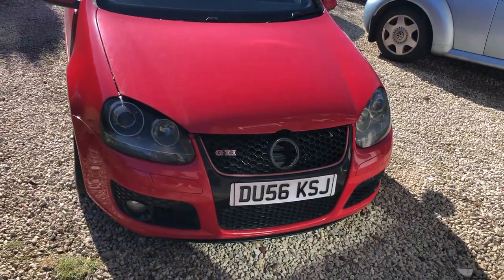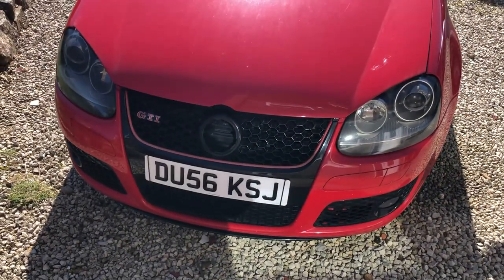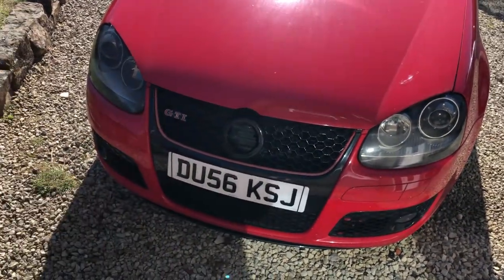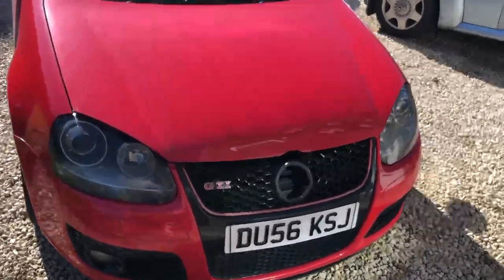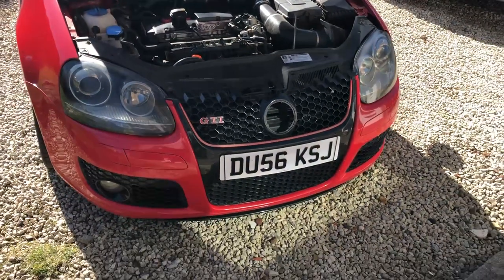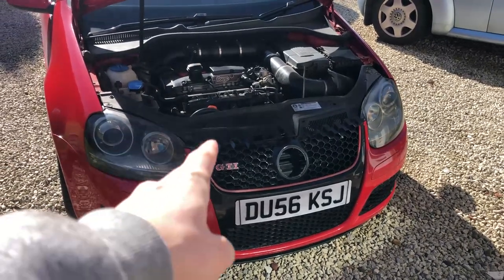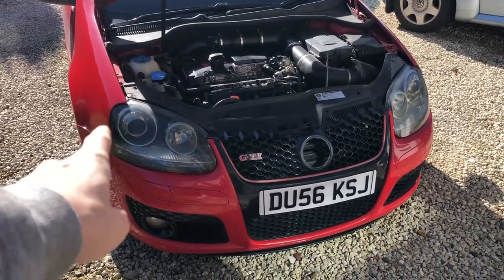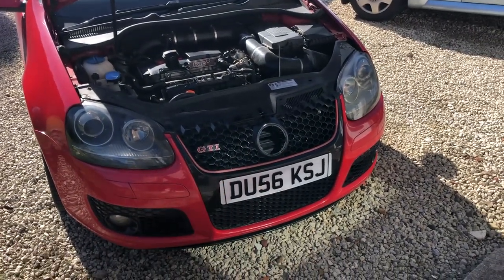We've got a rather sorry-looking Mark 5 GTI in desperate need of a clean. The badge is now missing but has been painted — we'll save putting the badge back in until the new grill goes on. First things first, we'll get the bonnet up and work on getting that grill out. I remember from videos I've seen online that we need to take the grill out to get to the clips on the headlights.